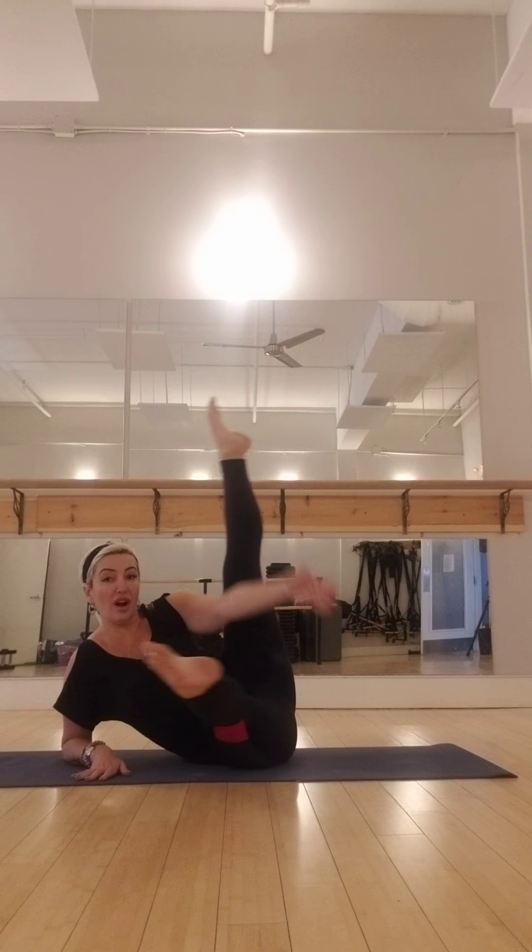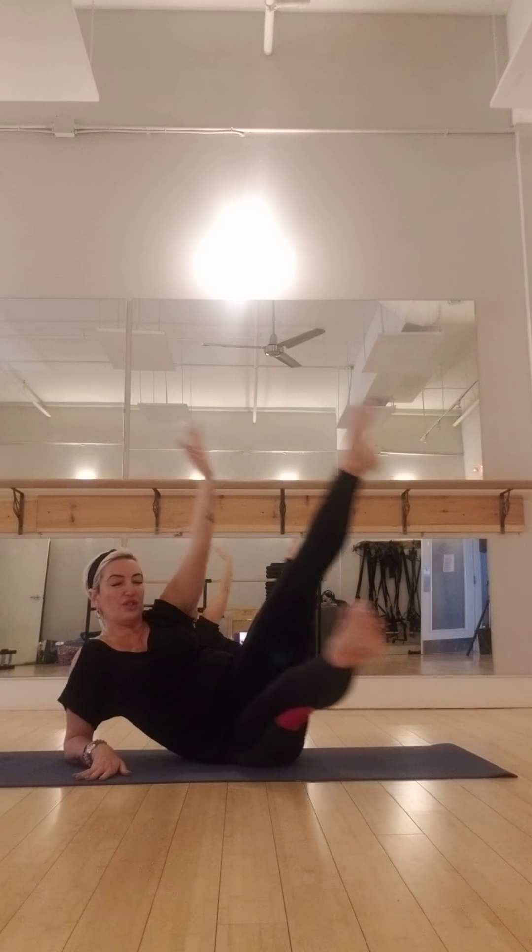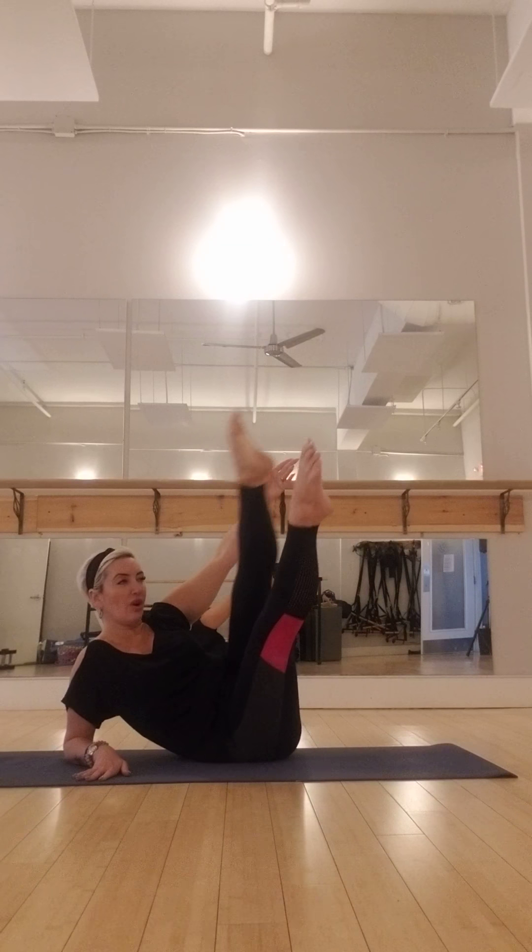Exhale — seven. Exhale, reach for six. Nice and long leg — five. And reach, and four — stretch and reach. And three. Make sure you're not sagging — two. One more time. Find that balance.